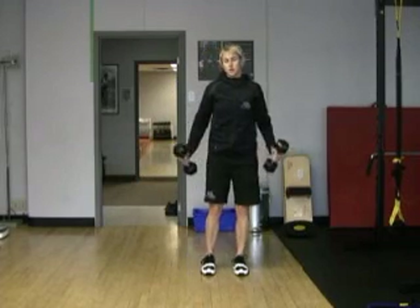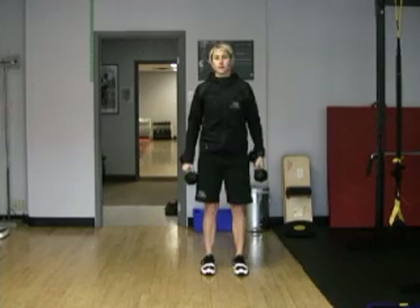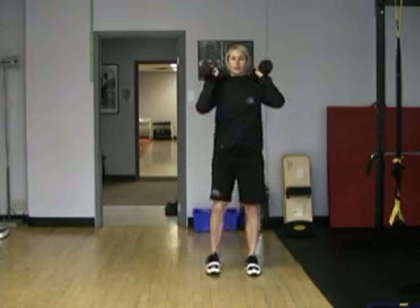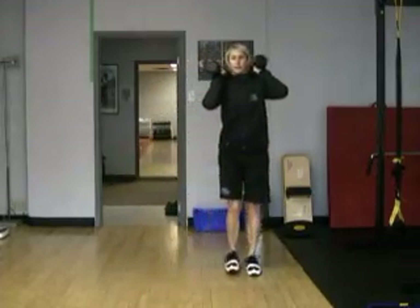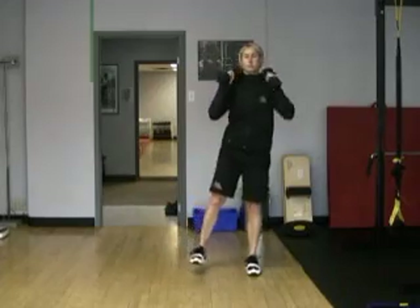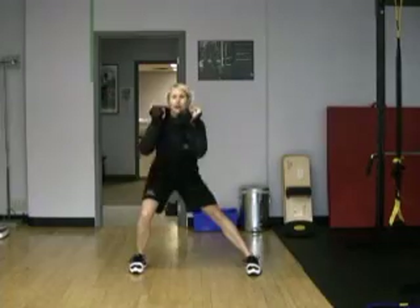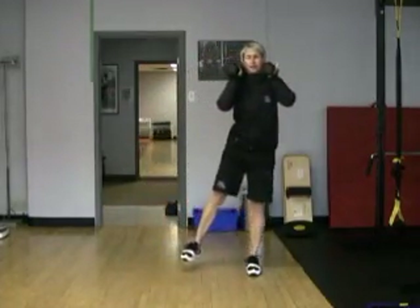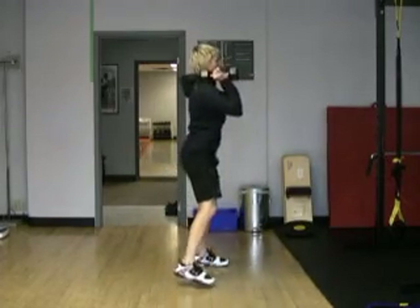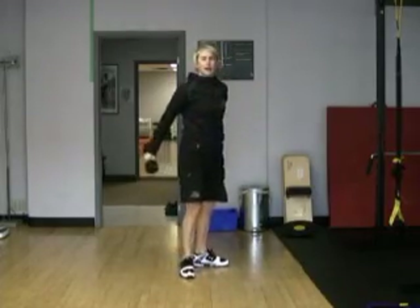Here's a lunge lateral. You can use dumbbells, holding them up here at shoulder level or down here — it does not make a big difference to me, but just remember to keep your chest up. Give a really good hard push back up from this position with a solid torso. Don't let your torso break as you come back up. Nice and solid and drive back up. From the side, remember, you're going to be reaching back with your butt.